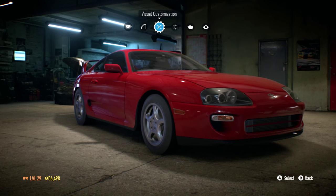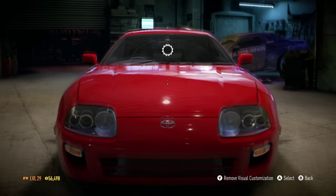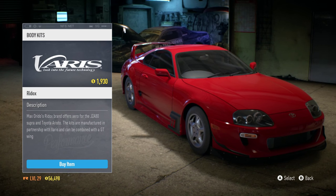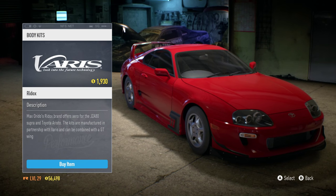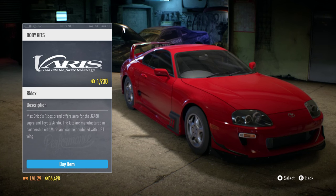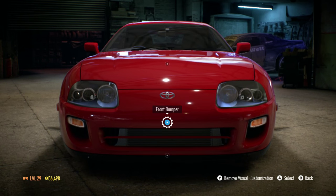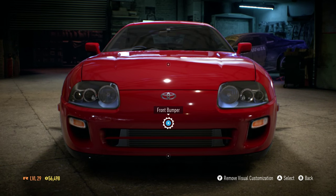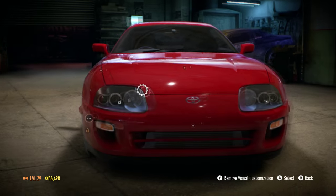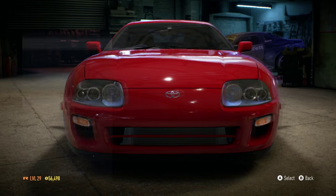First off we're gonna take a look at the visual customization like usual, so let's take a look at the body kits because we usually do that first. There's this Varis body kit which looks pretty nice, but there's no other body kit options. I feel like if I just customize every individual part, including the bumpers and the fenders and whatnot, it could be a lot more expansive and I can make the car look a lot nicer than just throwing on a body kit.